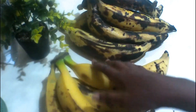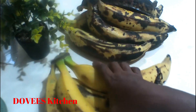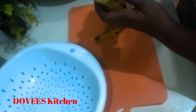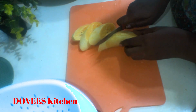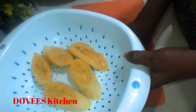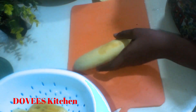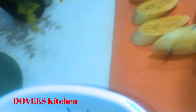Before you start, make sure to wash all your plantains well to prevent germs and dirt from entering. I have the soft ones and the hard ones. Let's now remove the skin and cut them into our preferred sizes. I'll be using the soft ones for tartalie, plantain pancake, or any other recipe that requires soft plantain. I'll fry the hard ones as they are. During plantain season, you can buy them and preserve them to save costs during the lean season.